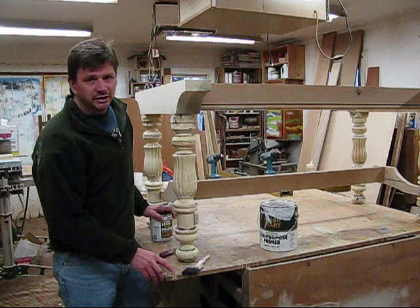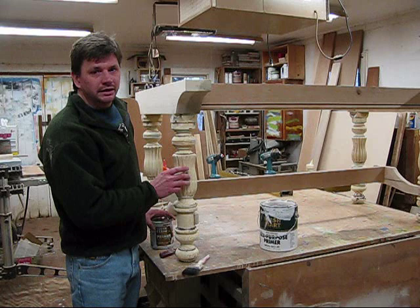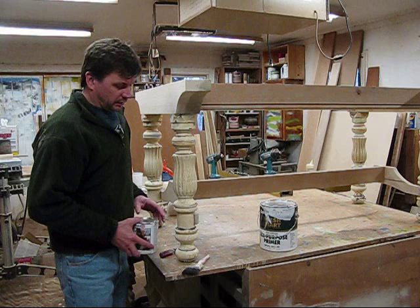My name is John Peters and today I'm going to talk a little bit about finishing. The entire base is glued up and sanded and it's ready for paint. You'll notice that the legs already have paint on them and that's from years ago, so more than likely it's an oil-based paint. For that reason, I'm going to use an oil-based primer.